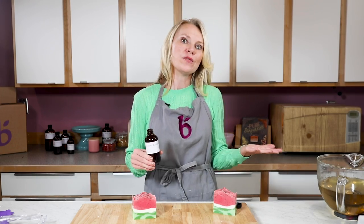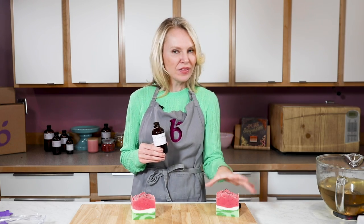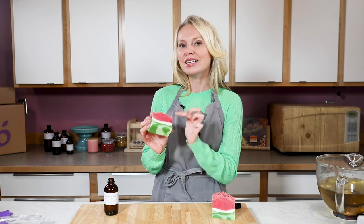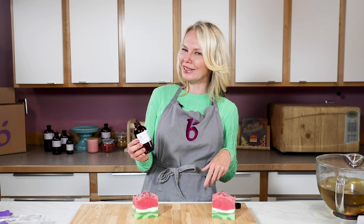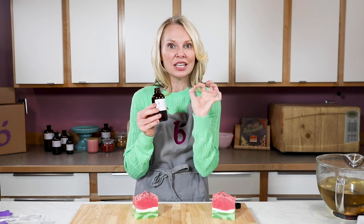Why wouldn't you use watermelon? Well, first of all, I kind of like that the lychee red tea really smells like a juicy red fruit, but there's also just a hint of that green freshness that you get from the rind of the watermelon. And I bet you that if you tell anybody this is watermelon, they will never ever go, 'that smells a little tart for watermelon, are you sure it's not lychee red tea?' So I'm using lychee red tea, and also because it accelerates trace just a little bit.